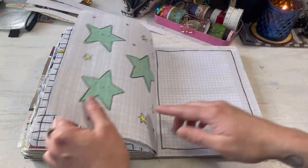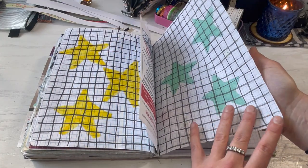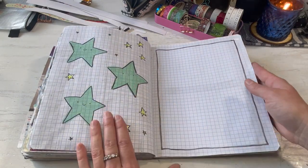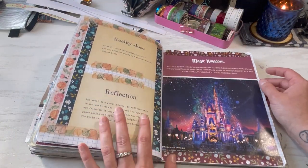This is Copic markers, so it bleeds through — which is kind of nice. It's good when you want it to bleed through, but not when you don't want it to. I left this area for doodling or journaling, but this book is just too fat at this point and I've moved on.